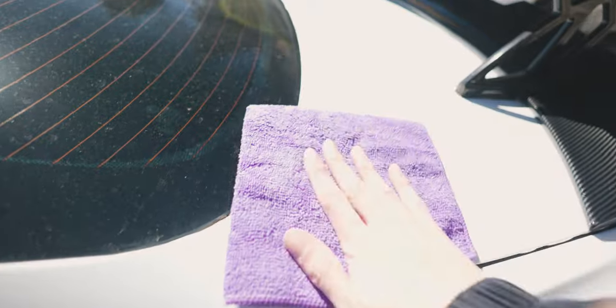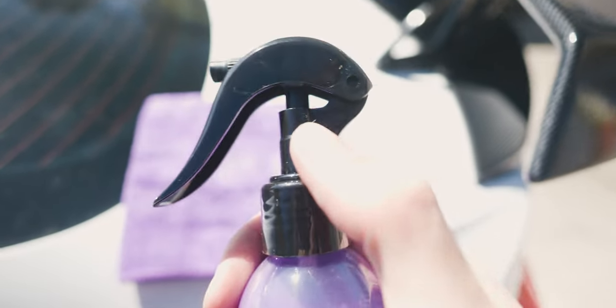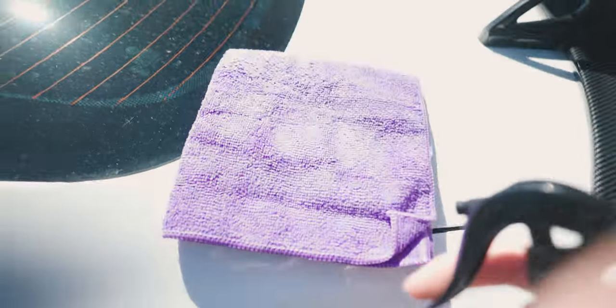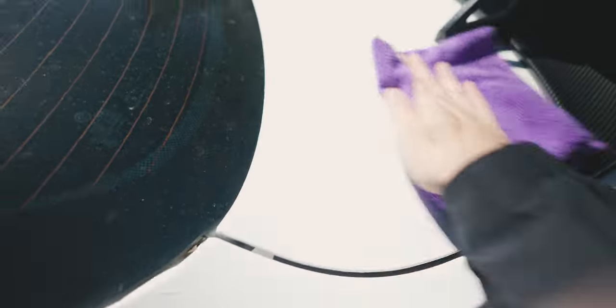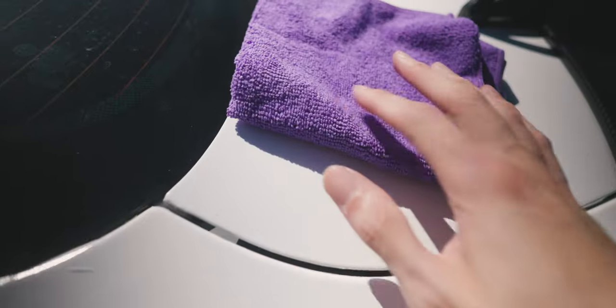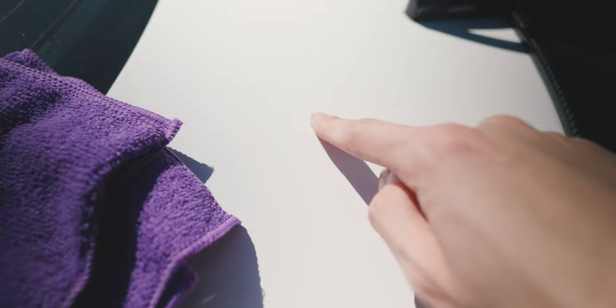Get your microfiber cloth, make sure it's nicely folded. There's a locking mechanism on the bottle to prevent it from being accidentally pressed. After unlocking it, spray the product on the towel, then wipe and buff it onto the surface. It goes on really easily and smoothly — I don't feel the drag I get with a lot of other products. After wiping it on, it's only been about 10 seconds and look at that glide.